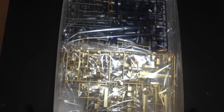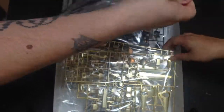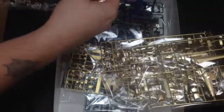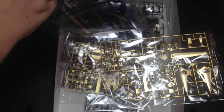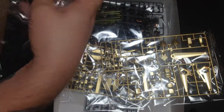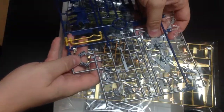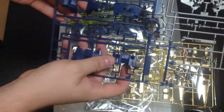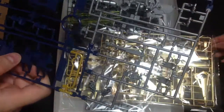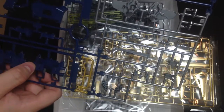Oh, that's pretty! Starting off with our A-runner here. The A-runner has a really nice gunmetal color going on. Then we've got our darker blue, and then a whole bunch of clear pieces for our eyes. It looks like we have a number of different eye configurations — I don't know what that means until I get to the stickers, but that's kind of cool.